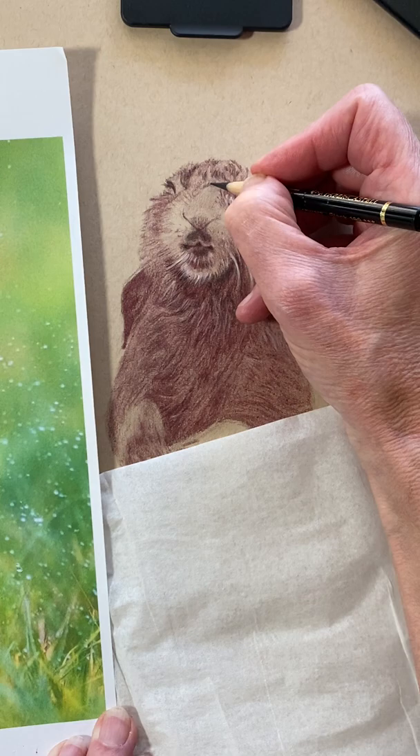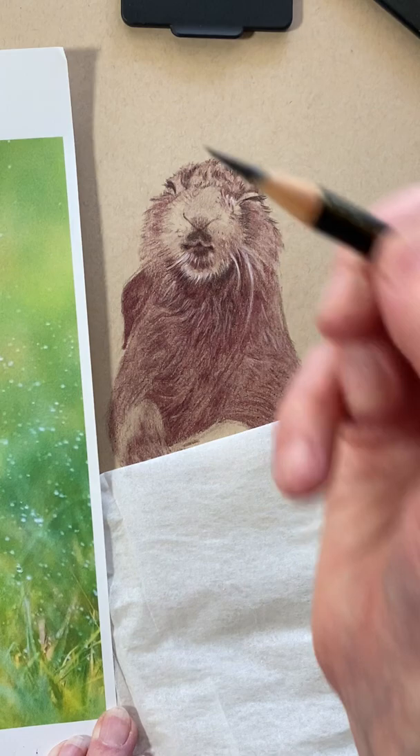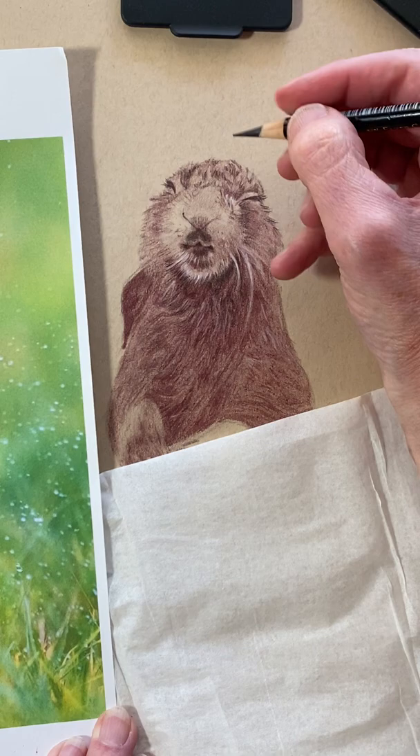I can make some very, very tiny hairs because I have a nice sharp point on this guy.